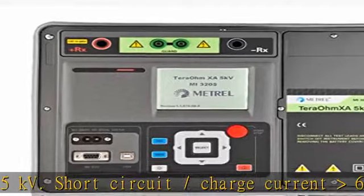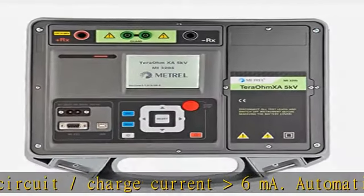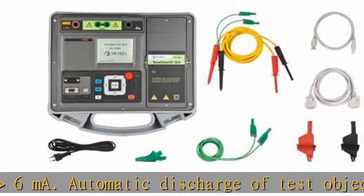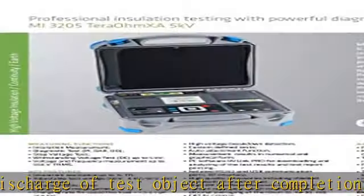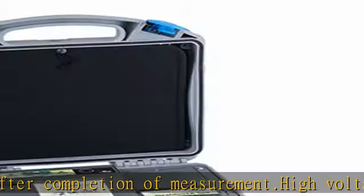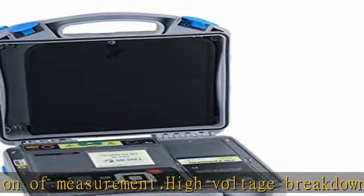BT Interface. High Quality Accessories including Shielded Test Leads and Standard Set. High EMI Interference Protection. Input AC Current Noise Rejection: 1mA at 300V. Additional Averaging of the Result: 5, 10, 30.